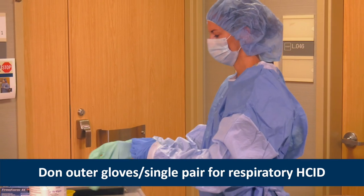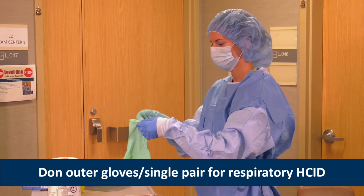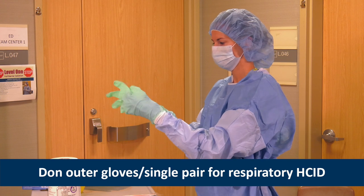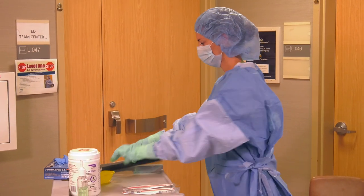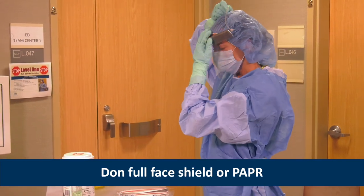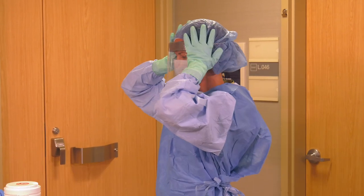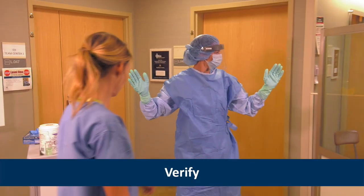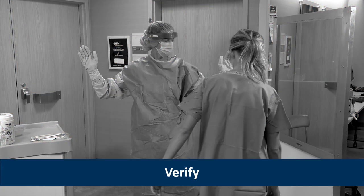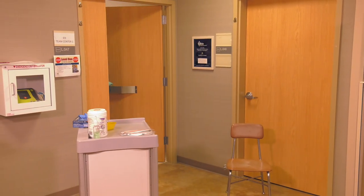She then dons the outer gloves and ensures the extended cuffs are pulled over the gown sleeves. This is where you would put on a single pair of extended cuff gloves for a respiratory HCID. Next, Heather puts on a full face shield over the hair cover and surgical mask or N95 respirator. This is where a PAPR with an integrated face shield would be donned. Heather asks Angie to help verify the integrity of the PPE ensemble, making sure she is comfortable and able to go through a range of motion while remaining correctly covered. Heather is ready to enter the Level 1 Full Barrier Isolation Room.